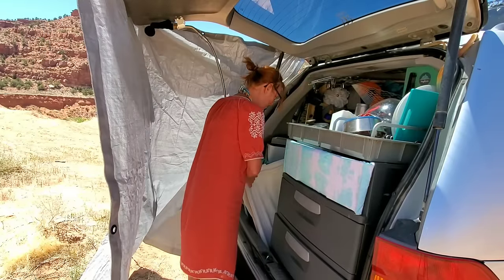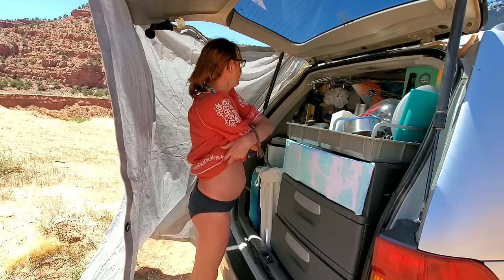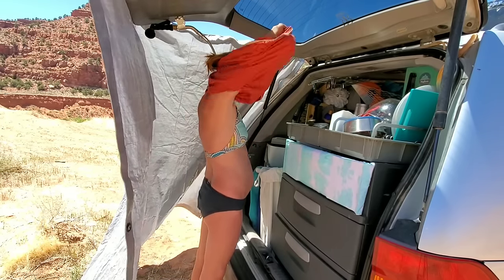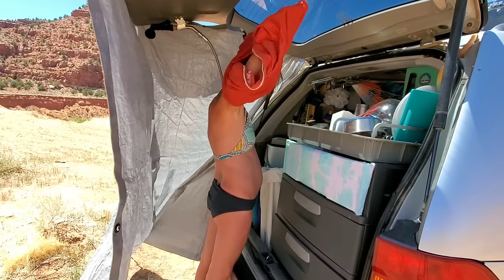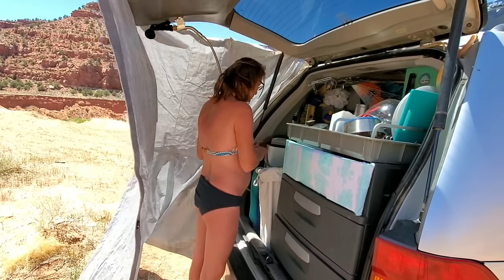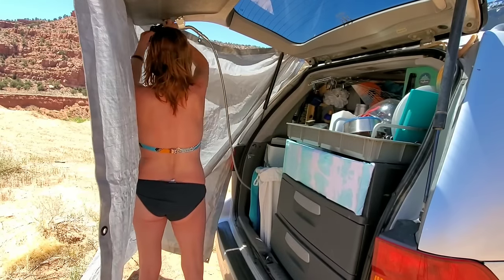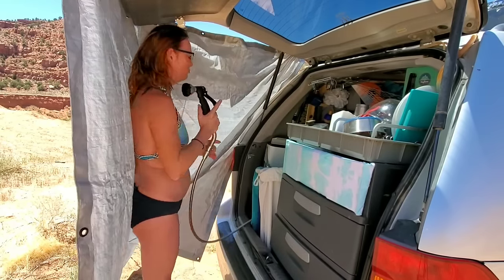Originally I had the dirty clothes hamper and the towel rack on the side of the van where the kitchen now is. I realized that didn't make any sense because I was running around the van trying to get ready for a shower. If this is where I'm showering, then my clothes drawers, dirty clothes hamper, and towel rack should be in the back.